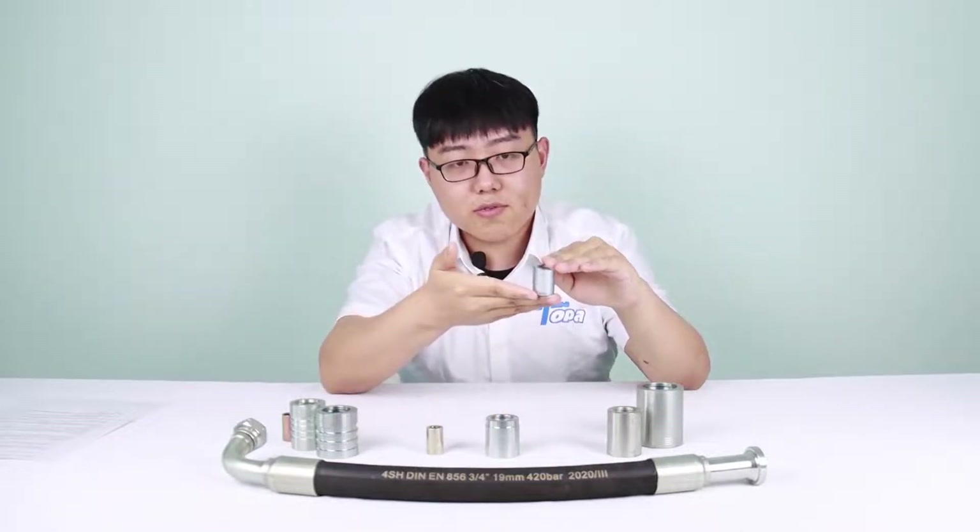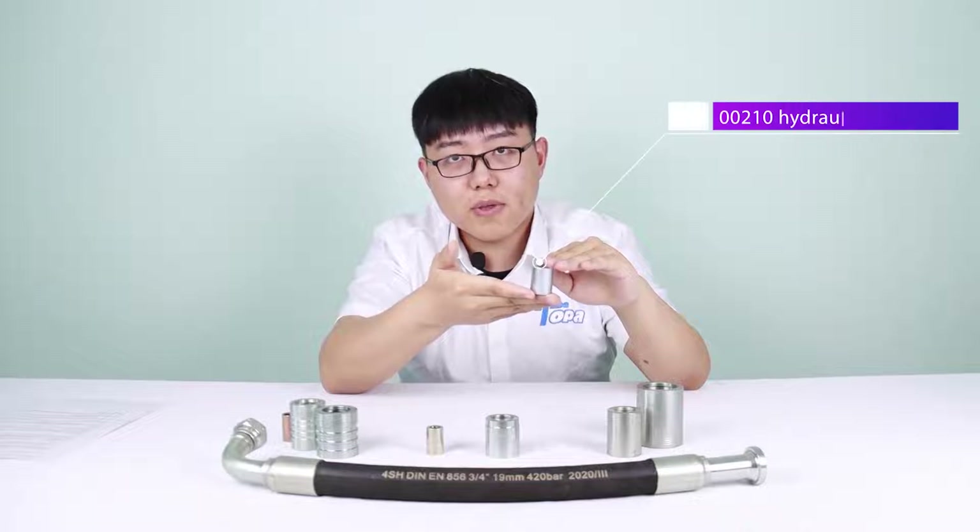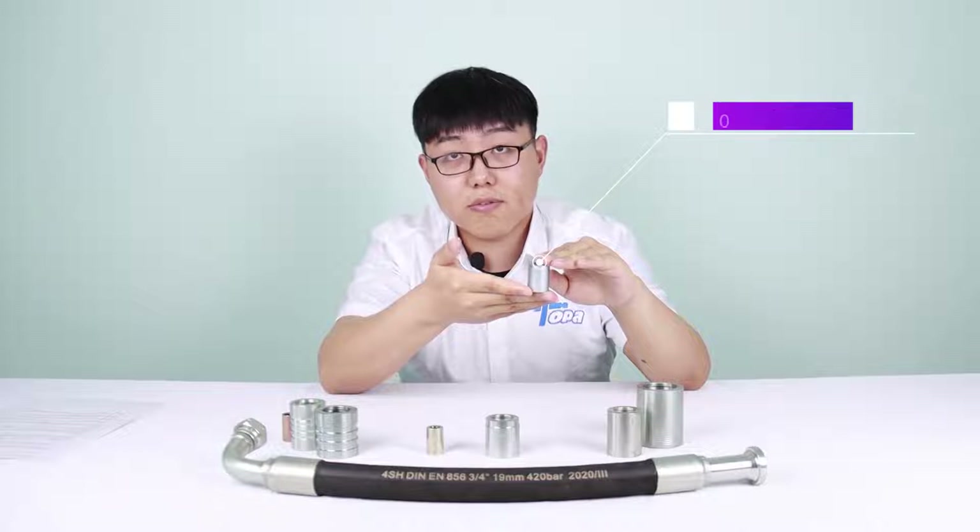This one is the 00210 ferrule. It also has trapezoidal teeth and is only used for R2 hydraulic hose. When you use it, no need to scrape the hose.